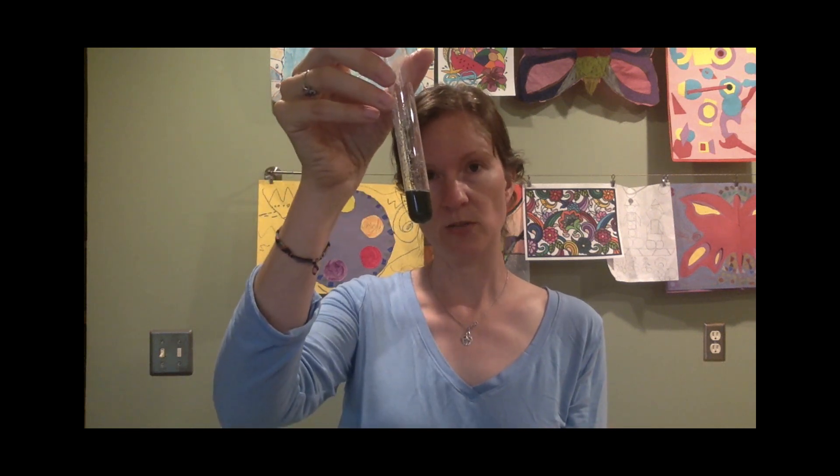Lemon juice has that sour taste that is classic for acid. This Windex has ammonia in it, and ammonia is a weak base. So you can see how it's that green color now of a base.